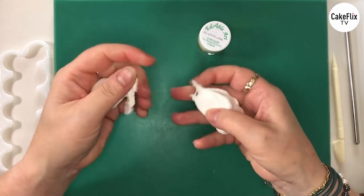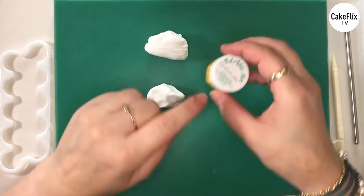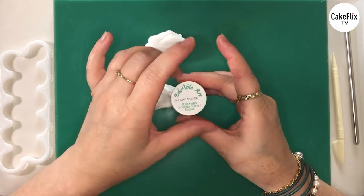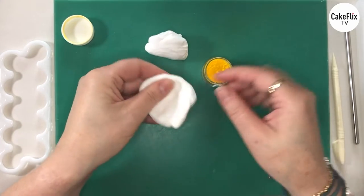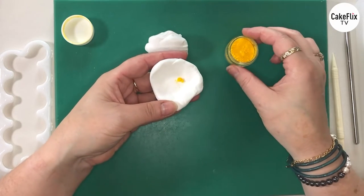I'm going to use a base colour of yellow and I'm going to split the paste into two. I'm using Edible Arts Sunflower. What I'm going to do now is make a little bowl and then we just tip a little bit of colour into there, like so.